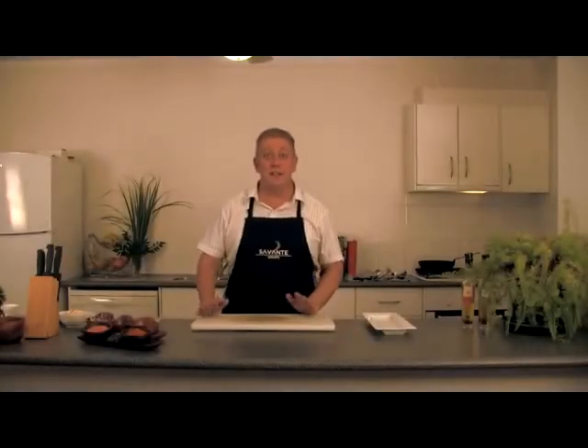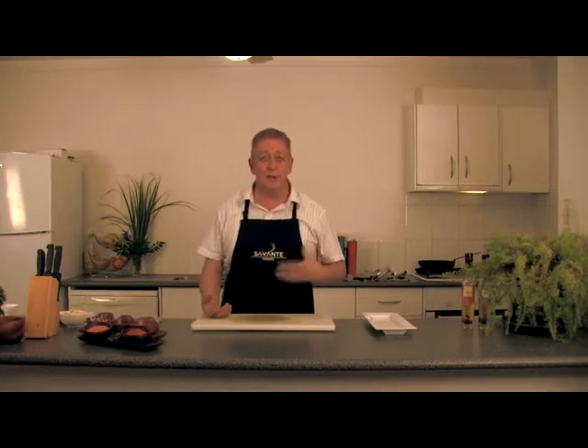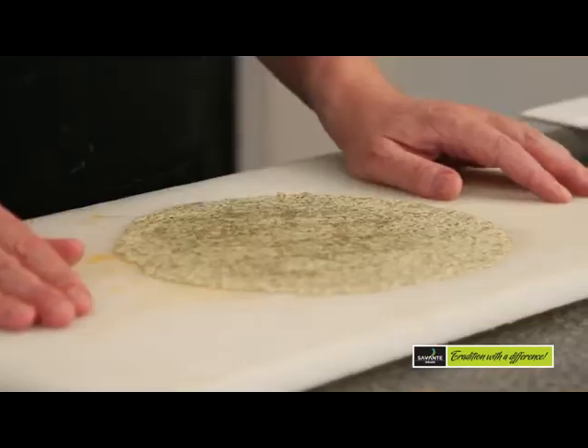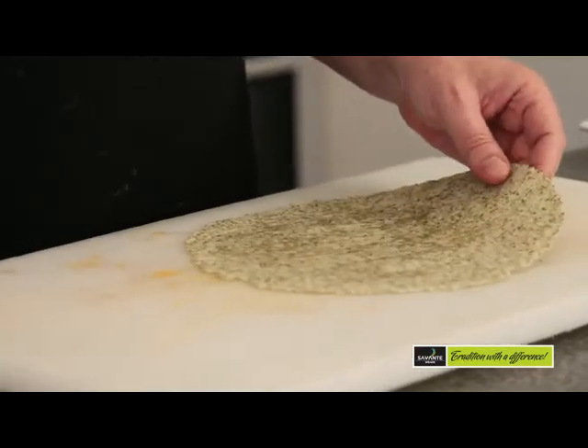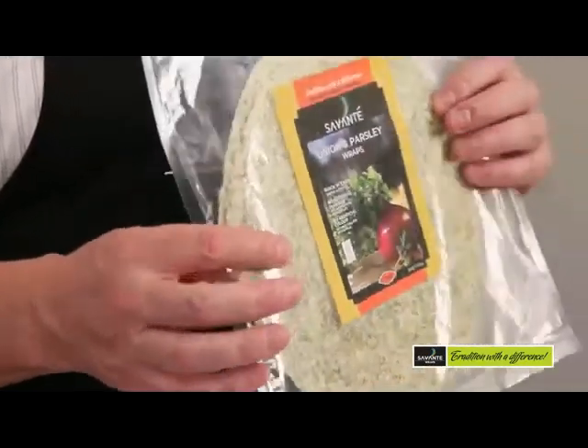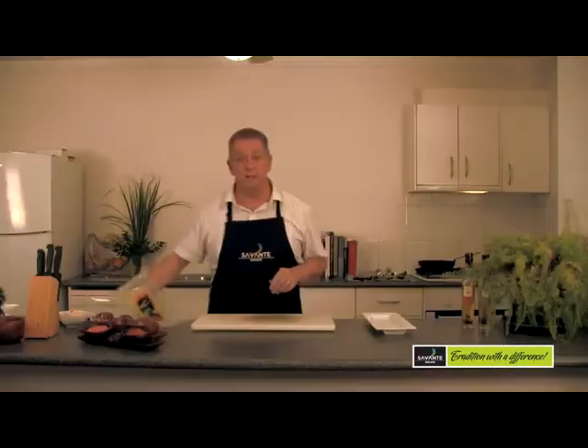Another great use for these Cervante wraps is quite simply a very light, lunchy sort of snack or an afternoon sandwich. So we're going to make an egg and ham roulade. For this one we're going to use the Cervante onion and parsley wrap. You could use any of the others but I think this one suits this dish particularly well.